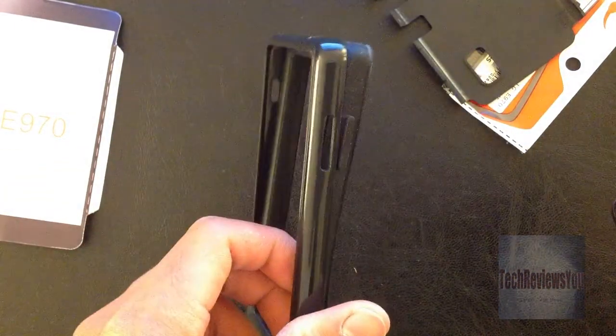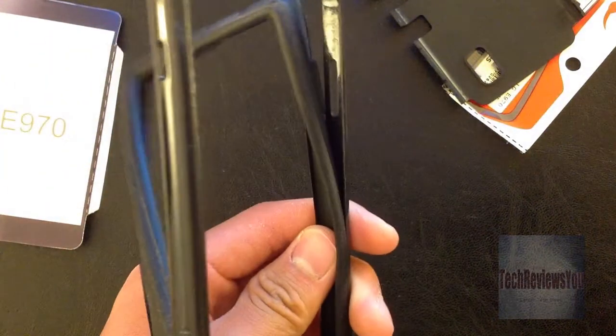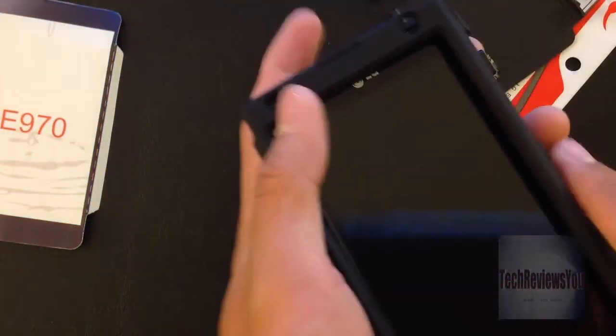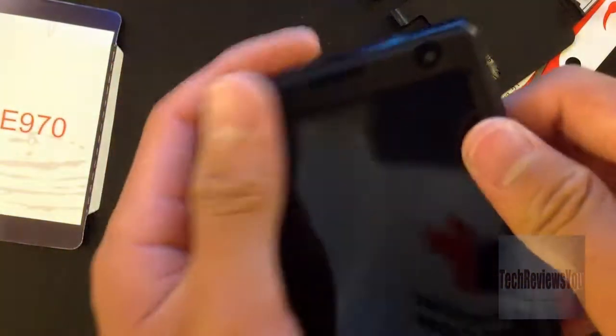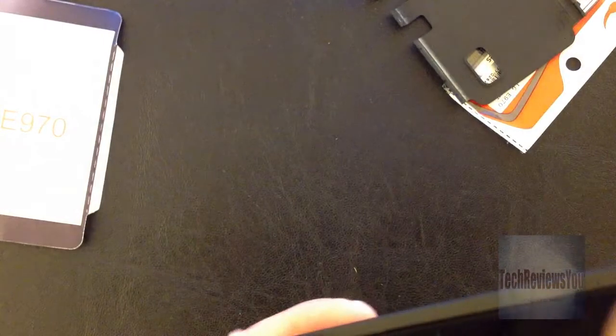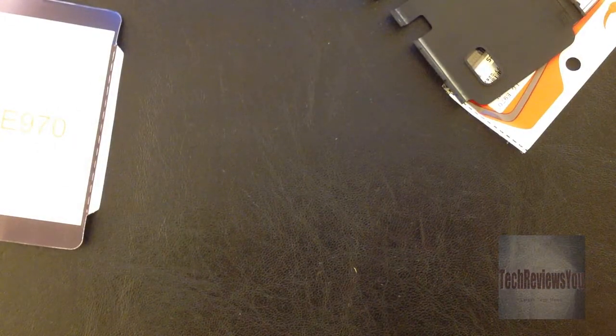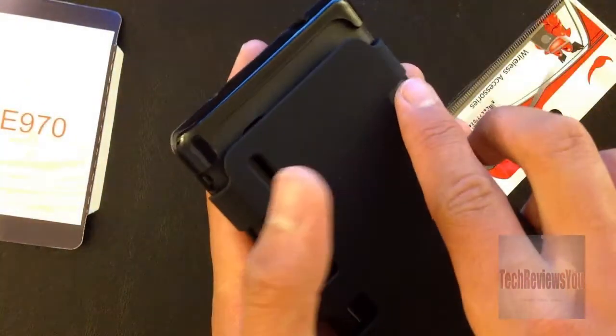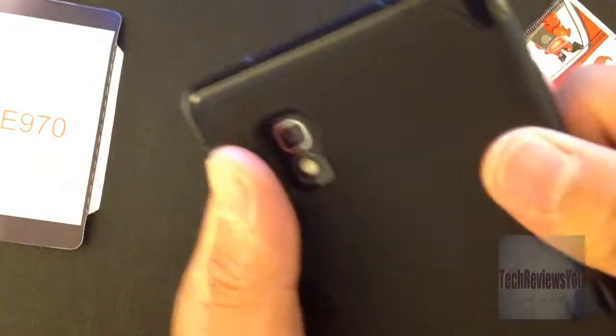My other case didn't feel very nice — here's my old case, I unboxed it a long time ago. It was really expensive and it wasn't worth it, so don't buy it. It was like 30 bucks — you can buy much better cases on eBay and Amazon for a much better price. Just gotta snap it on the right way — got it.